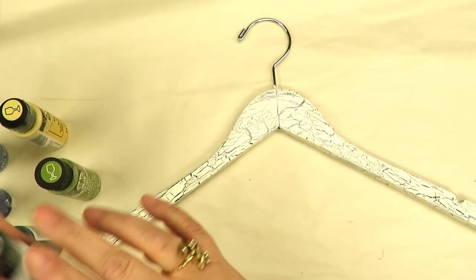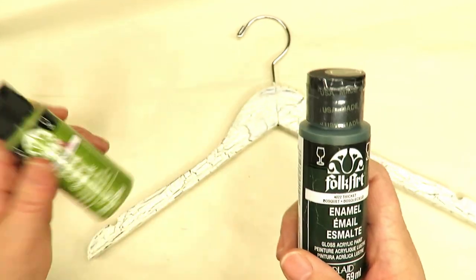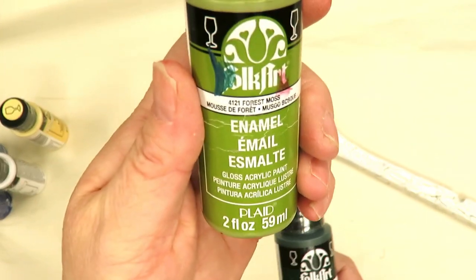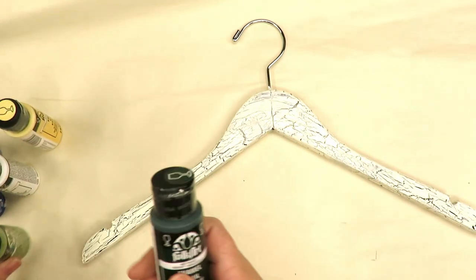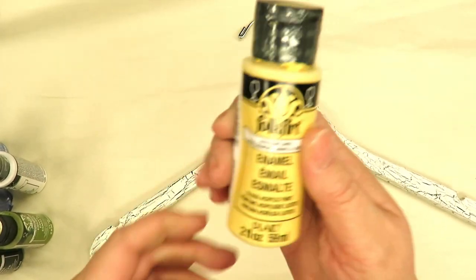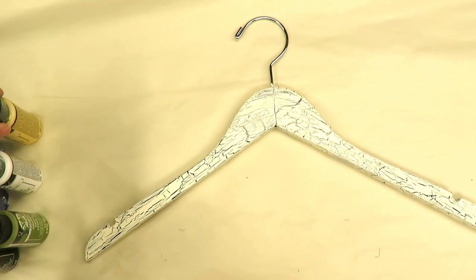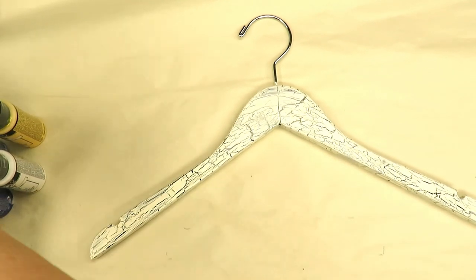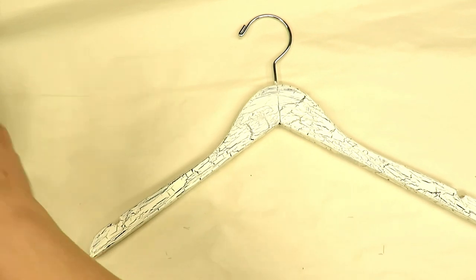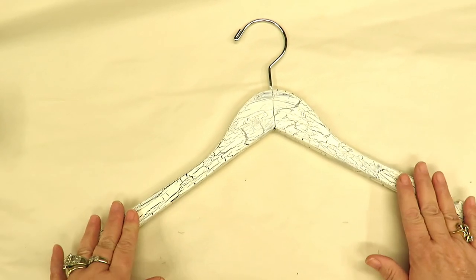I'll also be using wicker white, thicket green for the leaves along with my favorite leaf combination — forest moss. I just have a little bit of paint left so I'm squeezing it out, hopefully I can get through the demo with it. And then my sunflower. Alright, let's get started. I have already applied the crackle medium on the hanger and painted it with ivory paint.